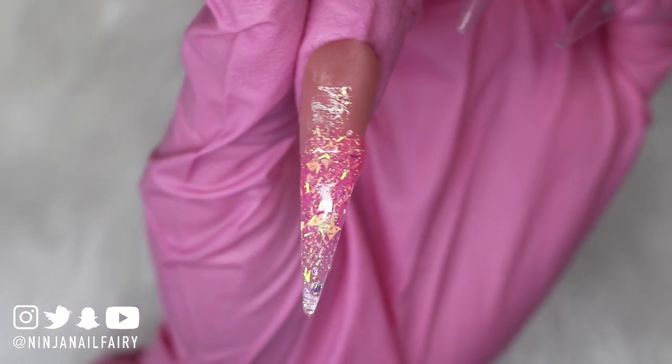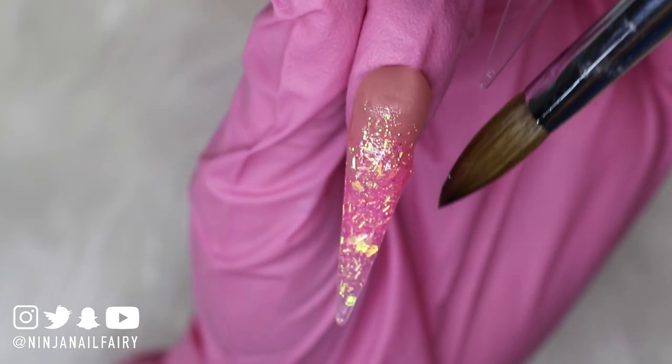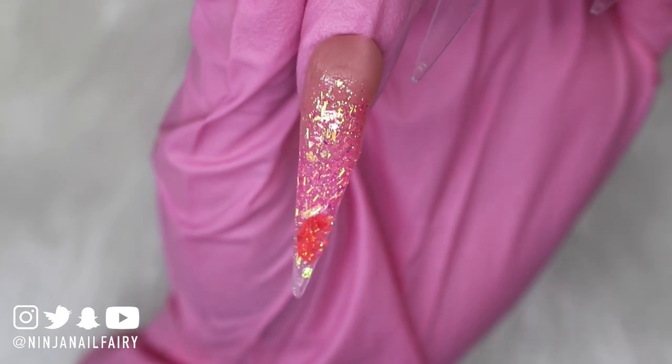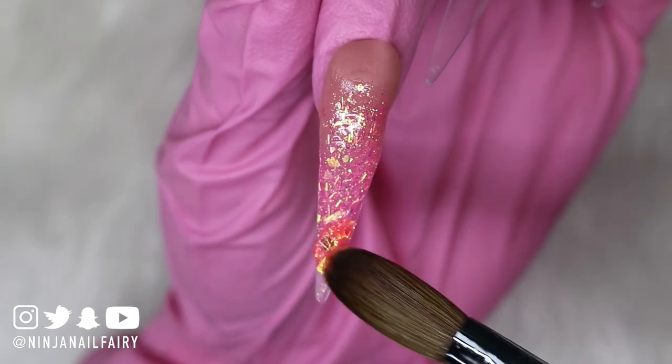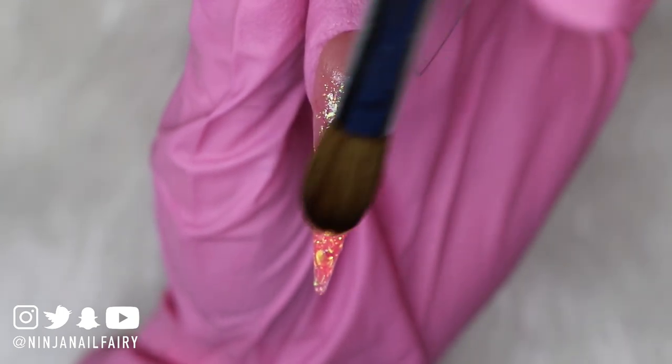Coming in randomly, I just wanted to do a really vibrant rainbow glitter infused set. What better way than to use the glitter infused acrylic powders from my website — I just applied them in rainbow order, ombre-ing them down the nail.